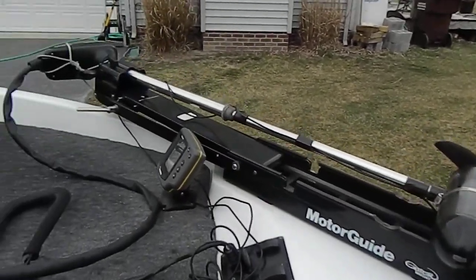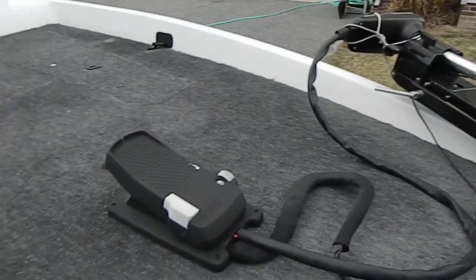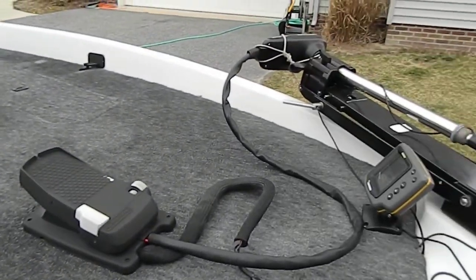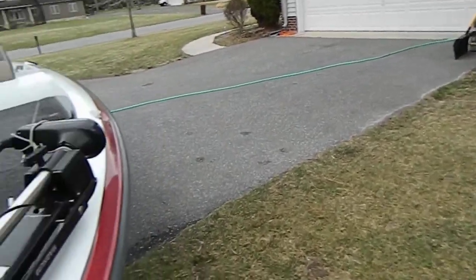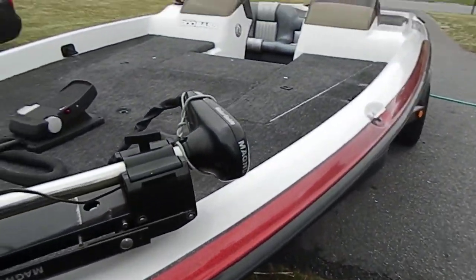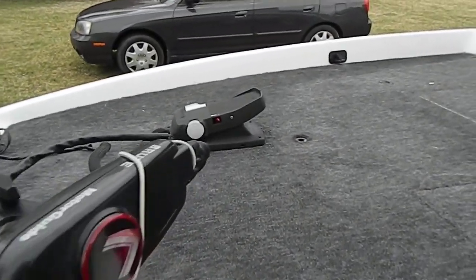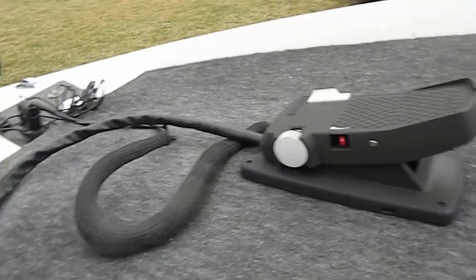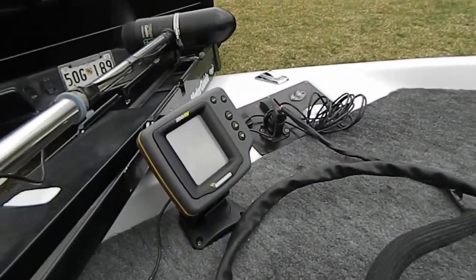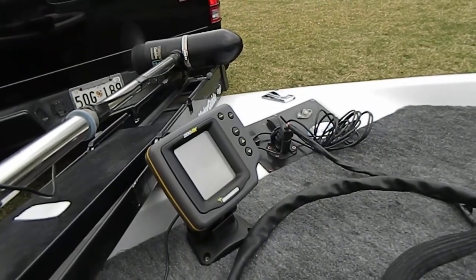Motor Guide trolling motor 1224, foot control. There is one problem with the trolling motor: it's a five-speed motor, but the number two speed does not work for whatever reason. The rest of it works just fine. You can see the trolling motor's working.